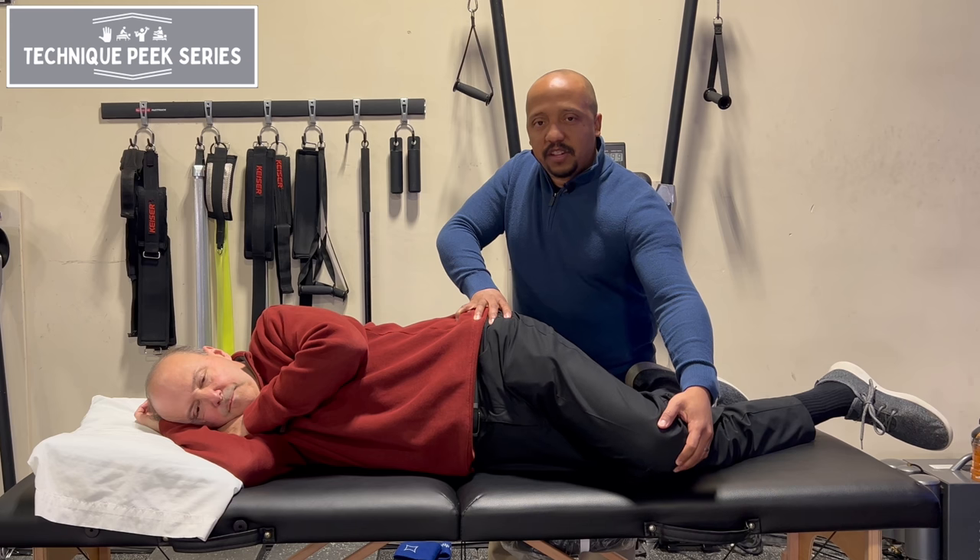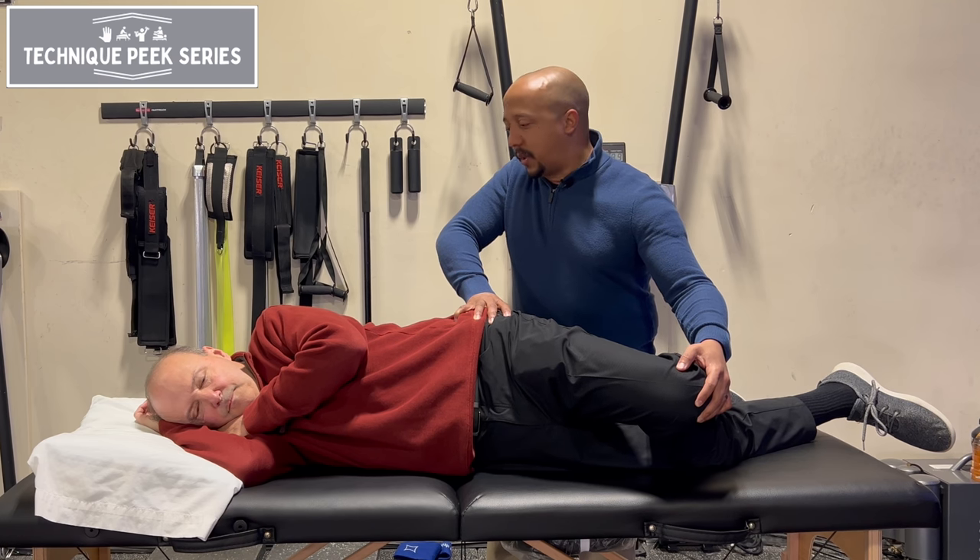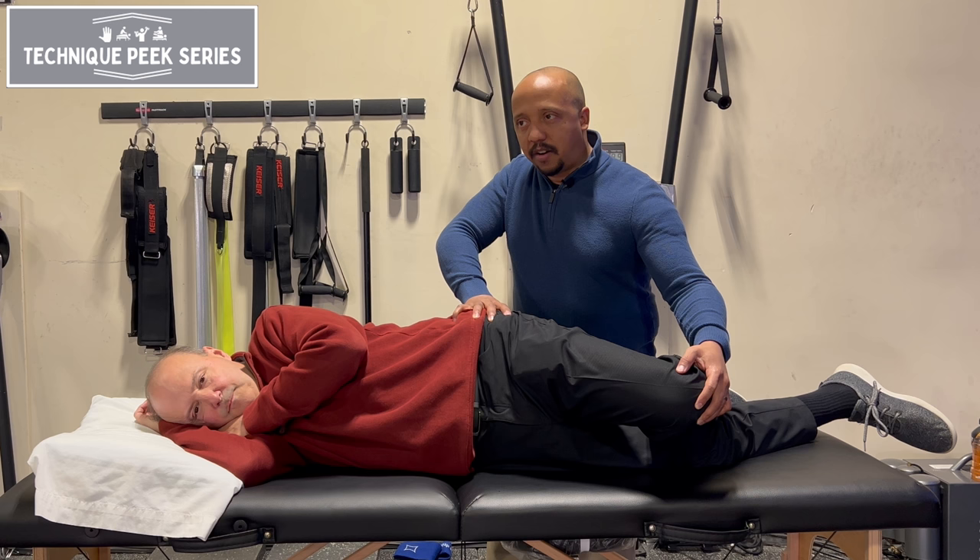Sometimes if you have that tension, that tension is what causes the trigger points to take hold. So by bringing it back, you can ask your patient how that feels and they'll probably tell you that it's a bit uncomfortable. But with any other trigger point release, you'll start to feel that muscle release under your finger. And there it goes. Good.